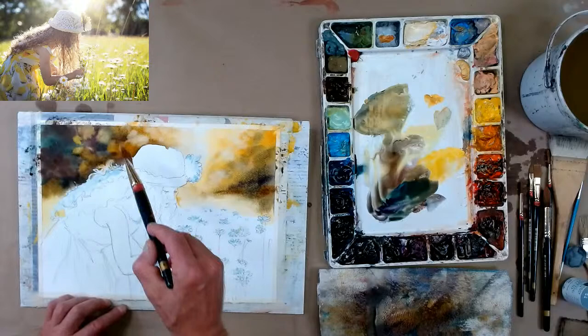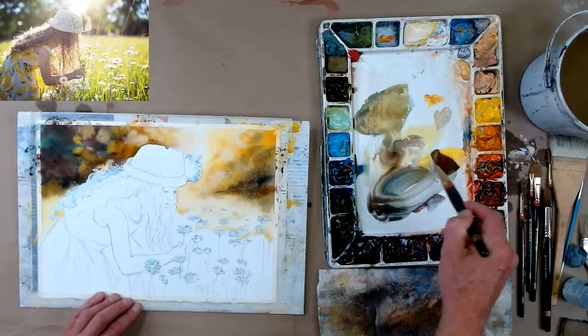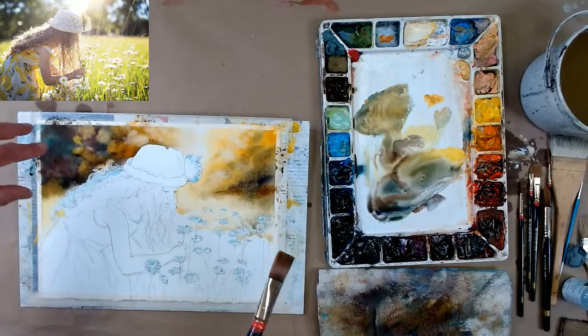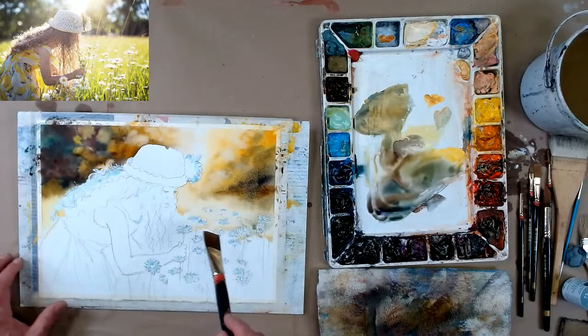Now I'm going down here, wetting as I go along, doing the whole background. Remember when you get an area don't leave it until it's done. As you're moving along, get it done — don't come back to that area. It's very important that you do not go back into an area. I mean you can, but you really don't want to.